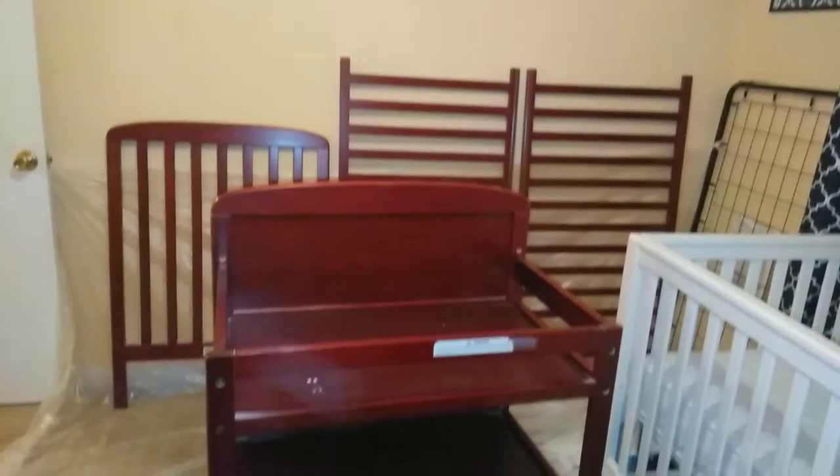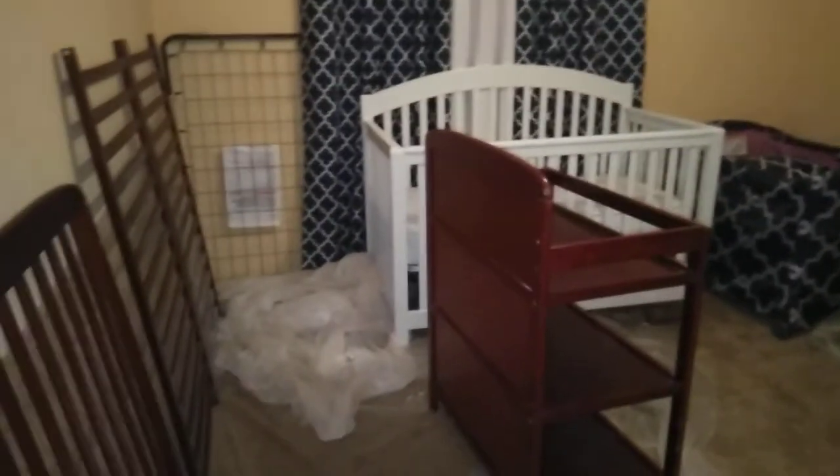I want it done by the weekend so that I can at least get the baby's nursery put together by Saturday. I'm working again on Sunday, so I want to try to have it done before then.